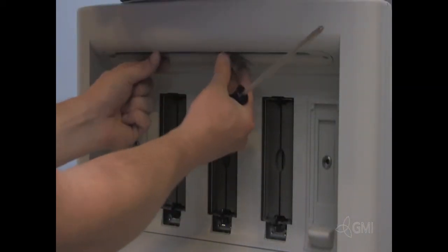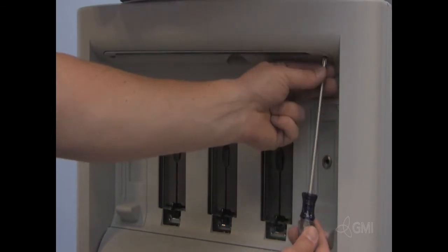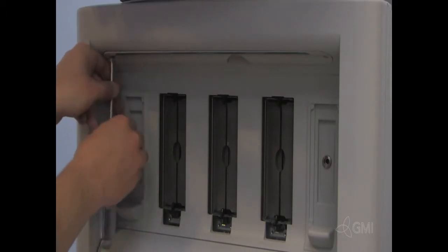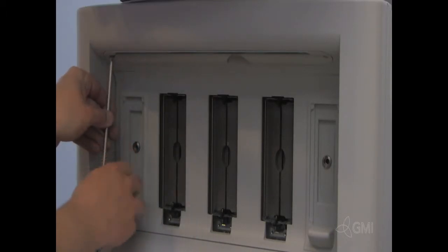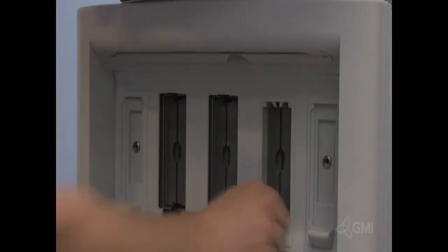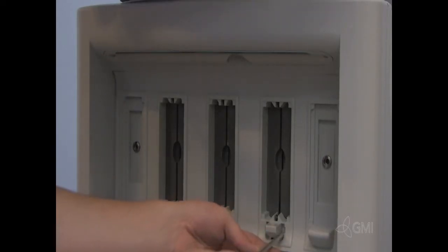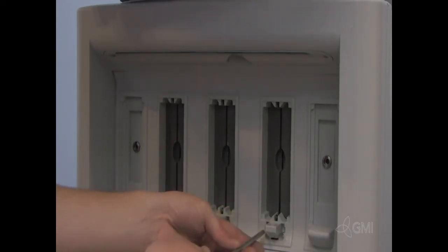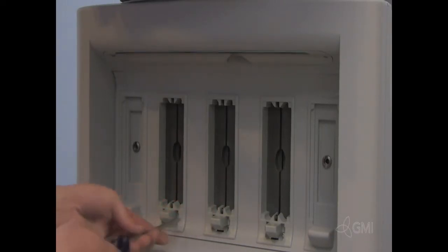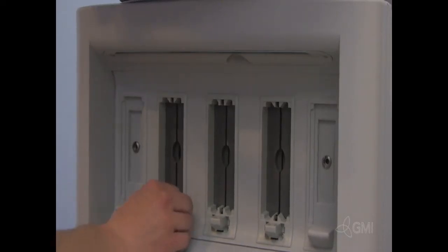Reinstall the downlight cover and secure. Insert and secure the probe guides. Insert the three probe supports.